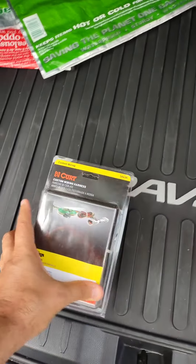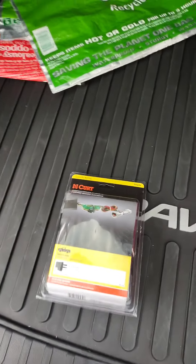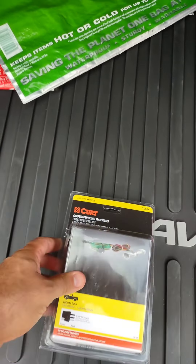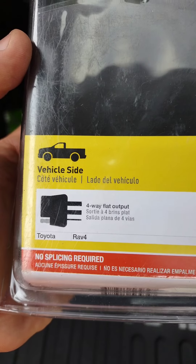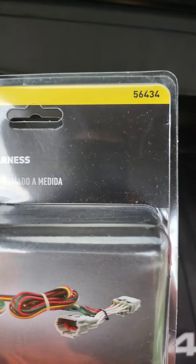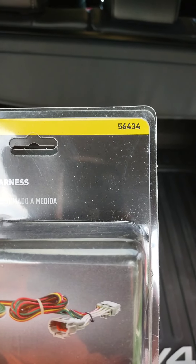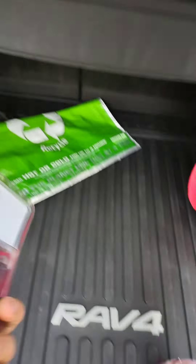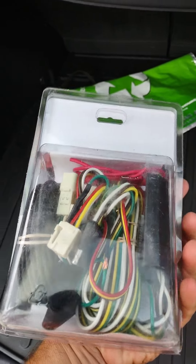All right, so I went with the Curt wiring harness. This is not a Curt hitch — this is actually the Echo, it's a little bit more expensive but it's tucked up higher — but the Curt harnesses work really well and this is specifically for the Toyota RAV4. The part number is 56434 — that is 56434, custom wiring harness.